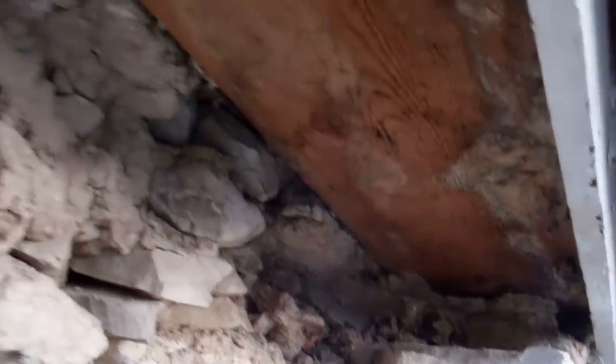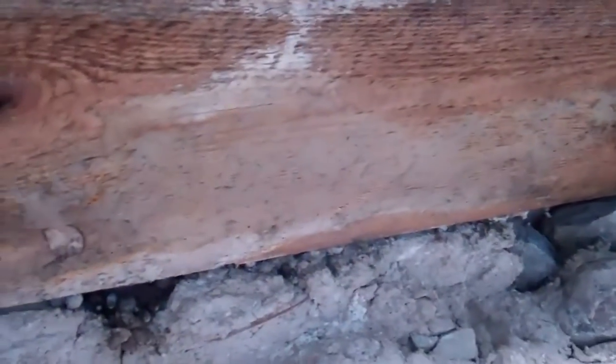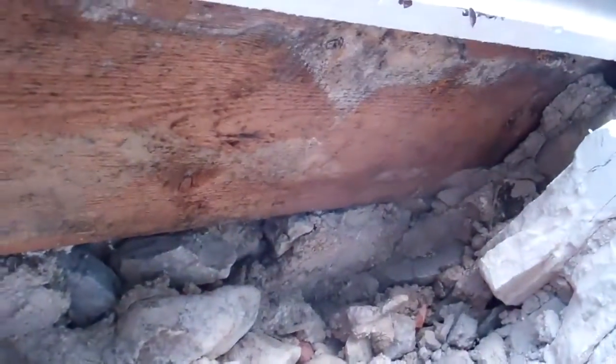And up here we got this wood, which I treated it against mold. You can see there are white patches on it — it's fungus, so I did a treatment on it, actually two coats.